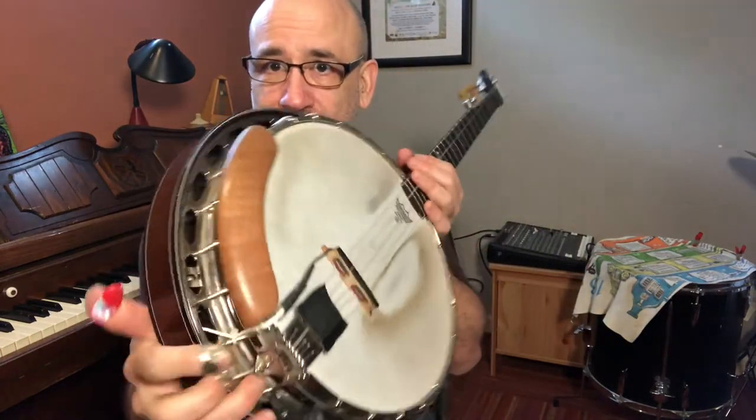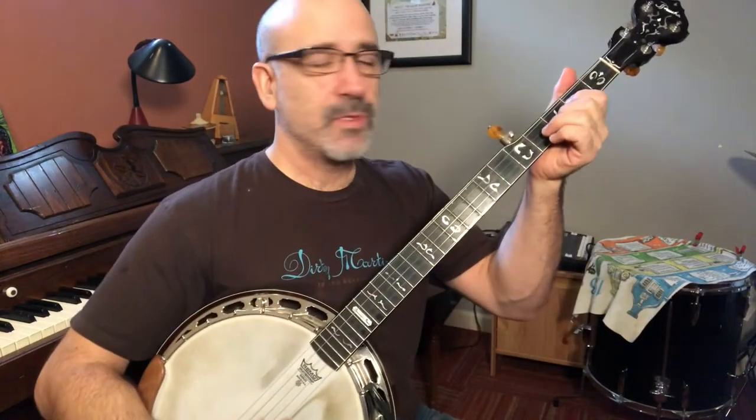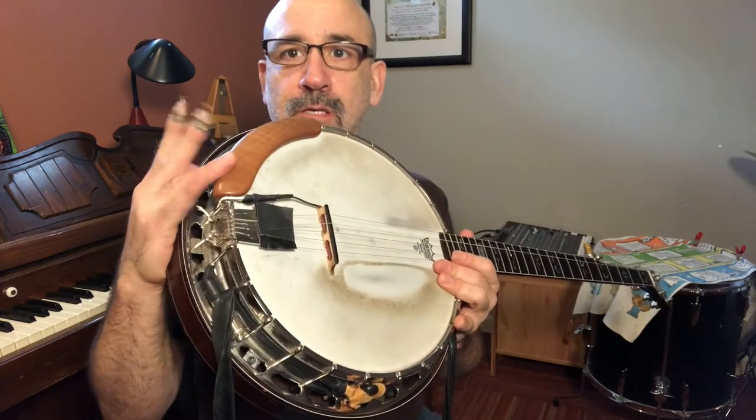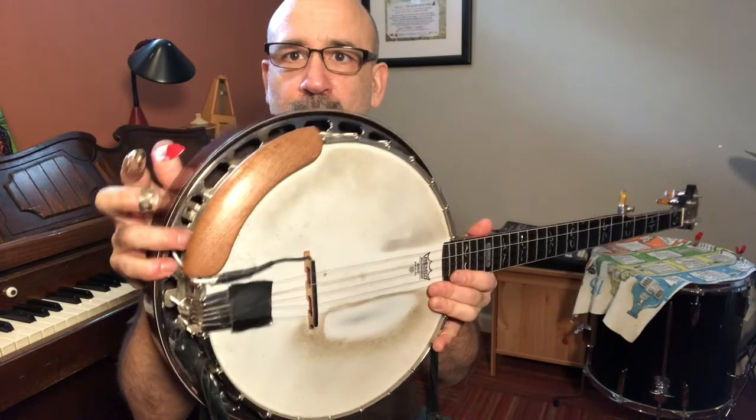Looks pretty snappy, too. I love how it looks — it looks really nice, feels good, but it's really important. So they make a great product, Dr. Arm by Banjo Lit, and I wholeheartedly recommend you get one if you play the banjo — even if you don't play the banjo, go get yourself a Dr. Arm.